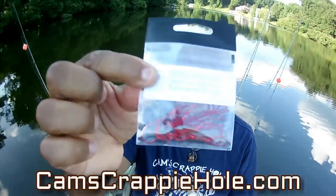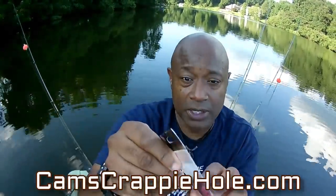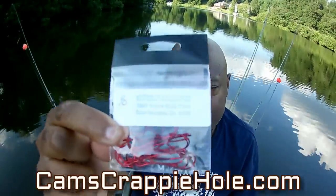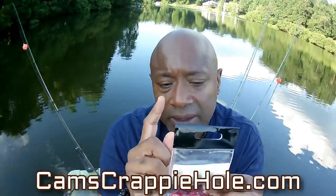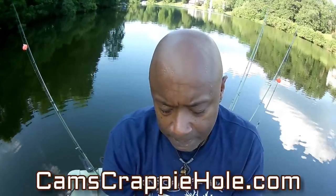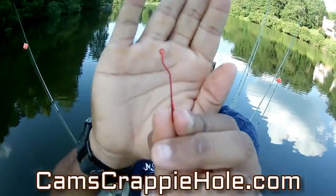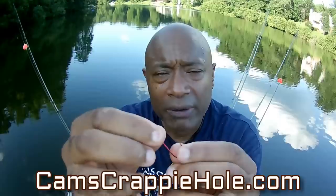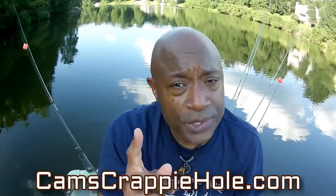We're going to be using our cam action hooks - some blood red, some gold. These are 1-0s. I hadn't decided which one's better; it's just a matter of preference. These custom-made hooks have the cam action - let me pull one out so I can show you guys. You can see the cam action, which torques towards pressure. You can see how that shaft is crooked. Whenever the fish bite, this point turns up to the roof of their mouth. I'm going to show you an example when I hook some crappie. We're using minnows today.